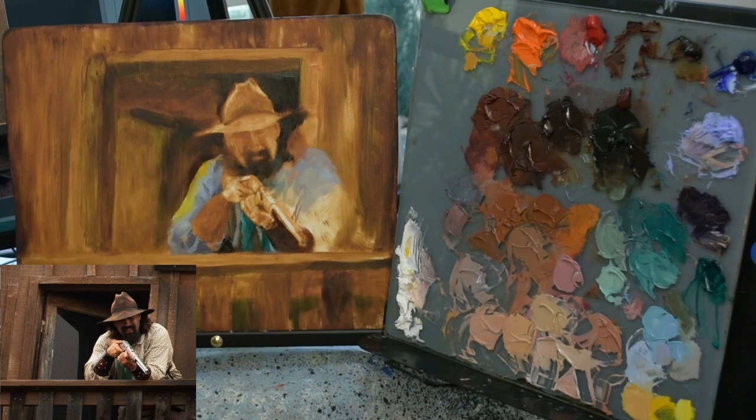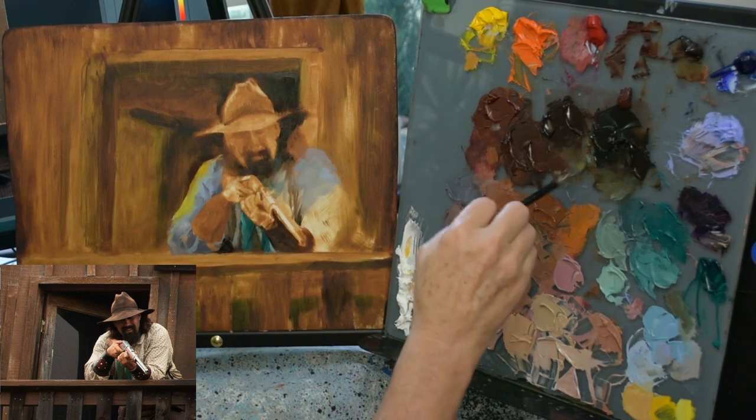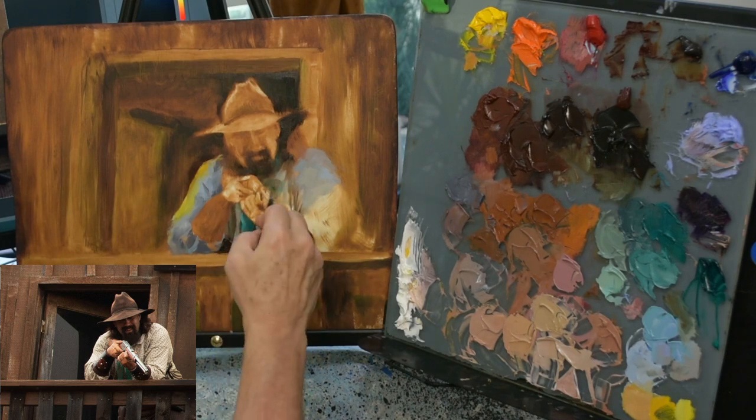I'm going to start putting in some of the darks so I can see where I'm going, and get this gun to really pop forward and put some 3D effects in.